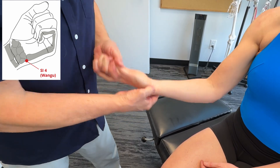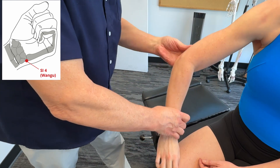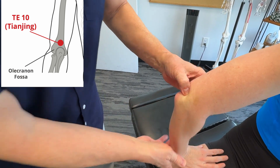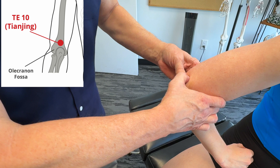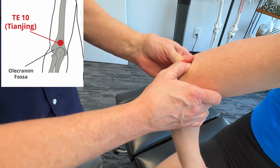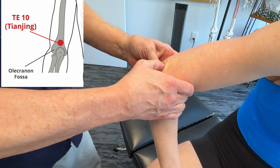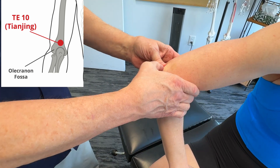Hold on there for about 30 seconds to 3 minutes until you feel that release. Now let's go to the back of the arm. Right up here, with the elbow at 90 degrees, we're going to get an area which is triple heater 10. Get on there — that one's pretty tight. We'd actually stimulate this, and this will help to reduce inflammation all around the entire elbow. It's going to affect everything — not just on the extensor side, but on the flexors too. That's a pretty powerful point.